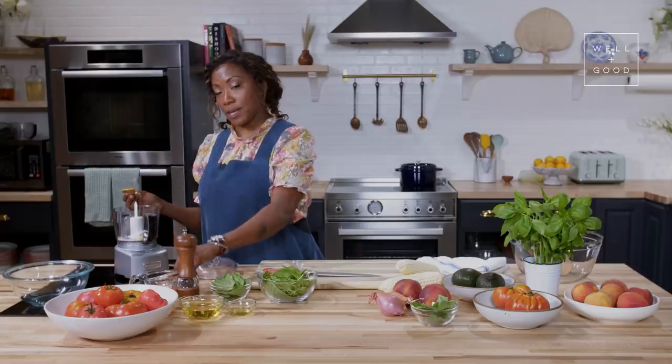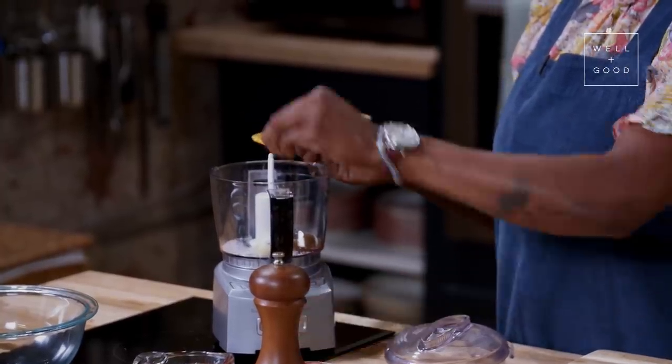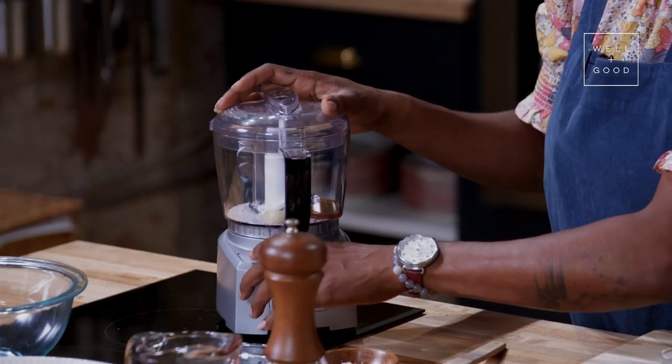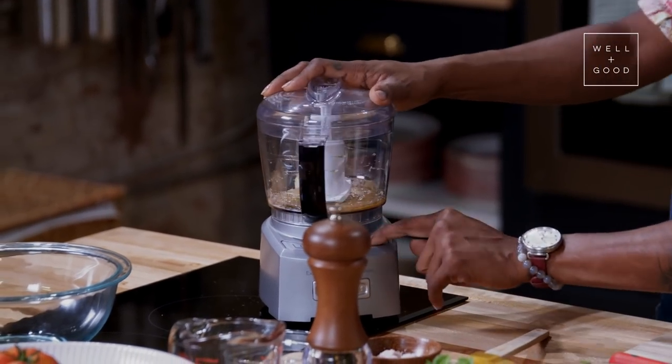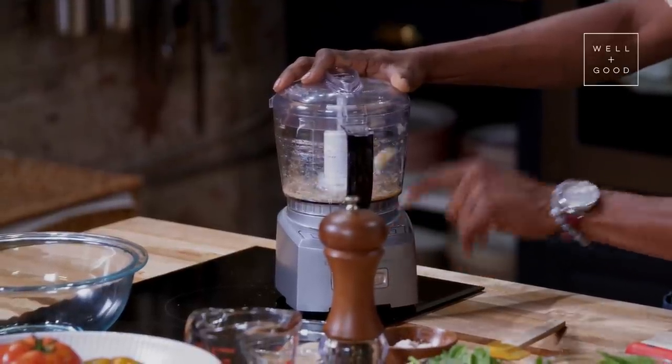I'm going to sprinkle in Himalayan sea salt, which is my favorite salt to use. It has natural minerals in the salt — it's kind of like a double duo here. So we're going to start by combining these ingredients together, just kind of creating a little paste to create a base for our vinaigrette.